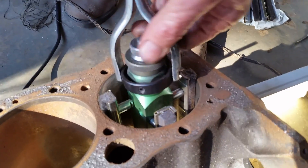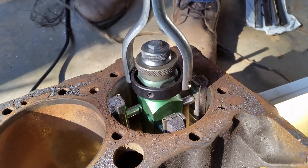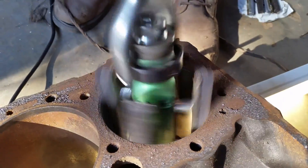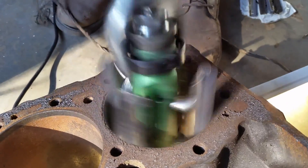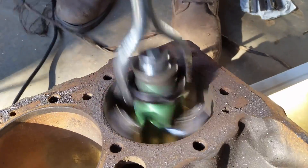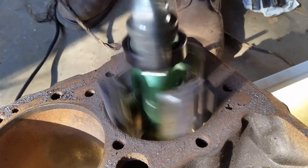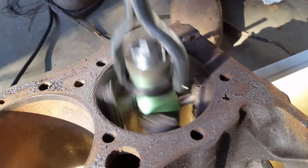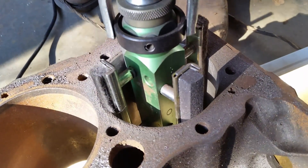Keep in mind, this is just an old block — it's just for demonstrations, just to show you how it does. It would be a lot faster and better if it was a wet hone, but I'm dry honing it. The deep cuts is what really matters the most.